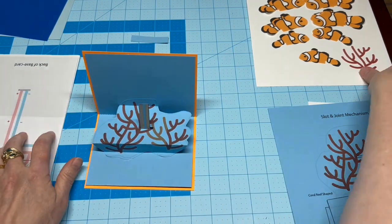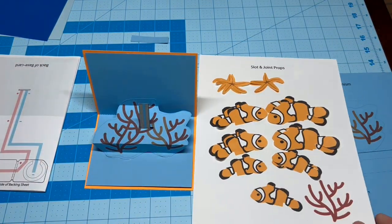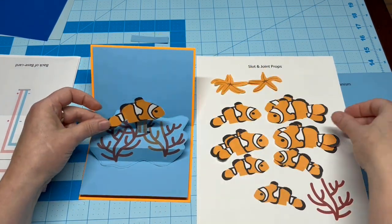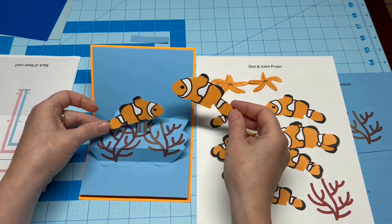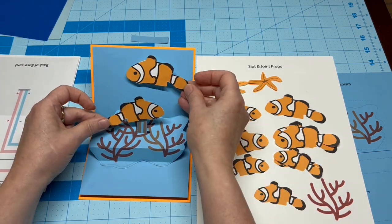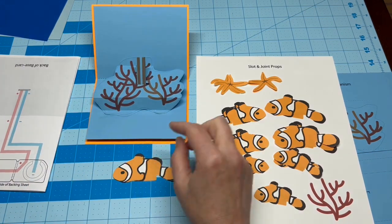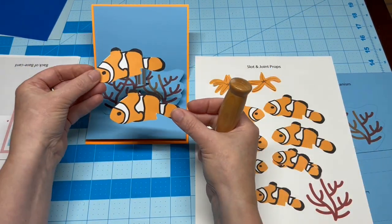When you fold the card, everything should lay flat, with the exception of the arm jutting through the center. Before placing the LED, figure out where you want your decorative piece to be. Then poke a hole in it and mark the location for the LED with a pencil.